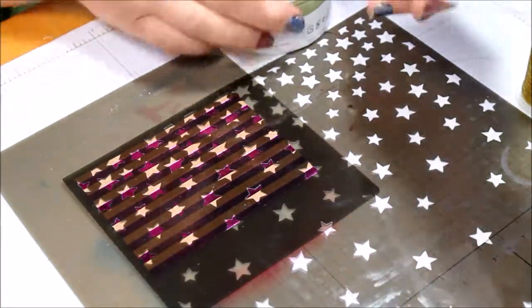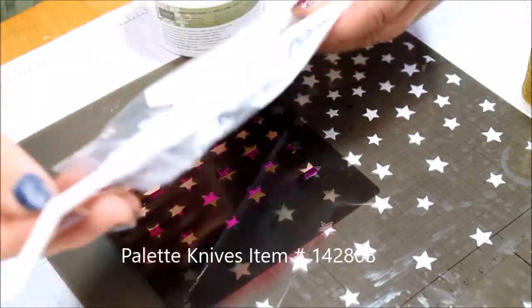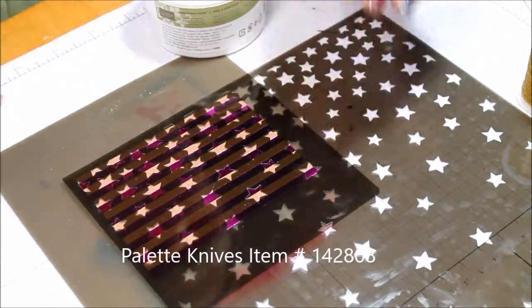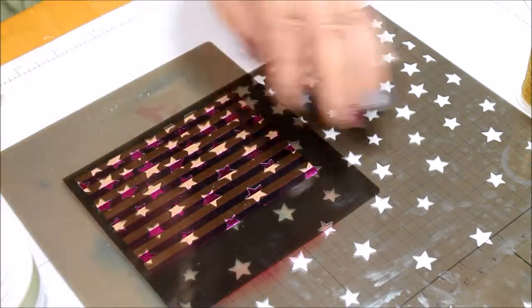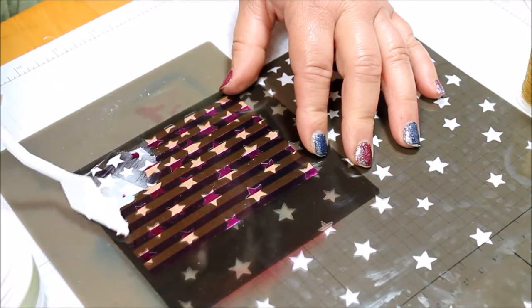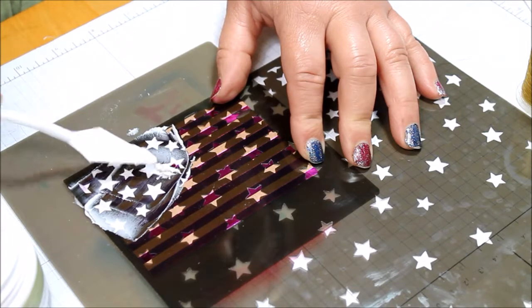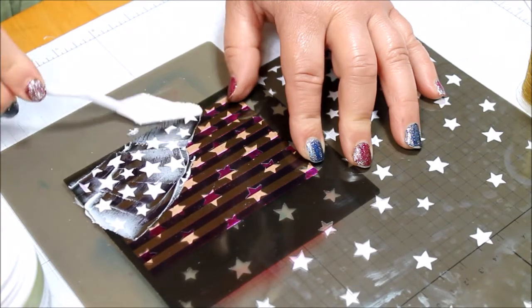So we're going to start with our embossing paste and one of the palette knives, and I'm just going to take this little diamond shaped one. Now I have a mask that is from a few years ago, and we're just going to spread this embossing paste in white. We're not going to color it or add anything to it. Now it is a little tricky on this mask because I don't want all of the stars in, so just a few in the corner.